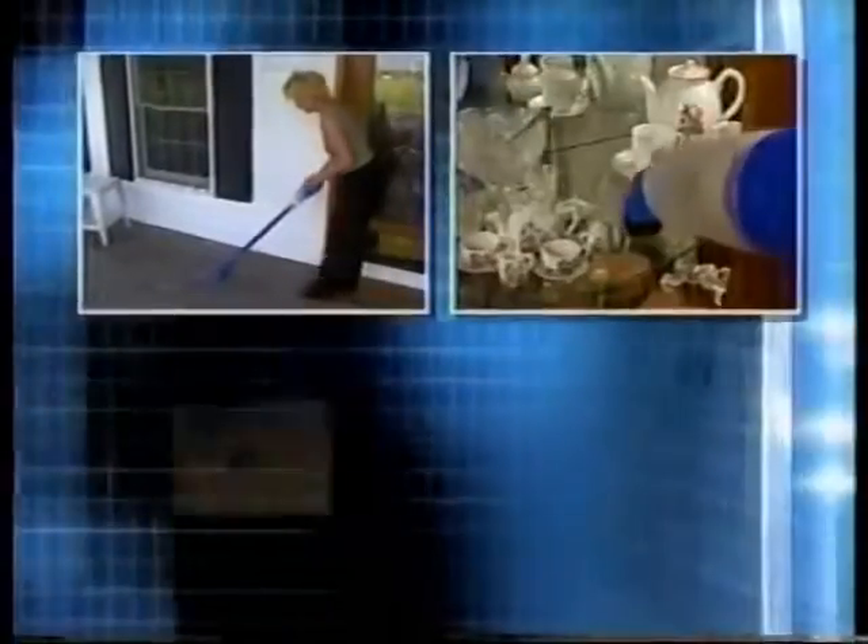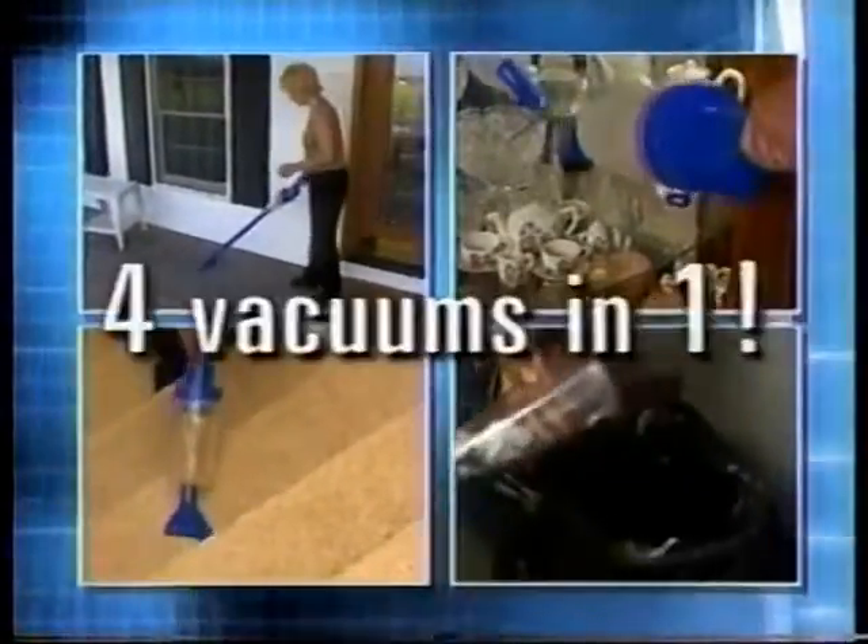It's an upright, it's a handheld, it's cordless and bagless. It's four amazing vacuums in one.